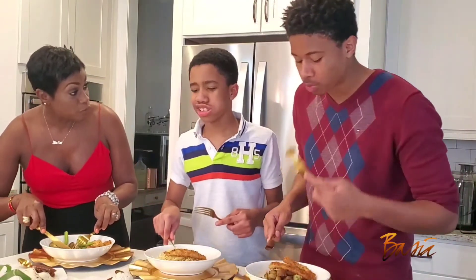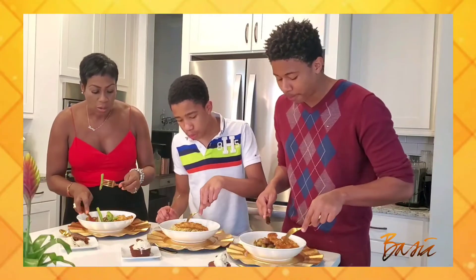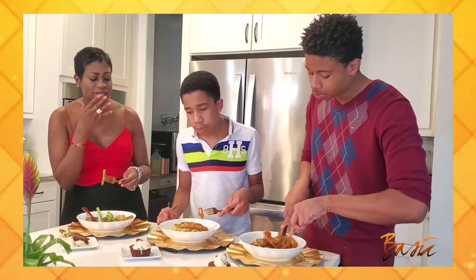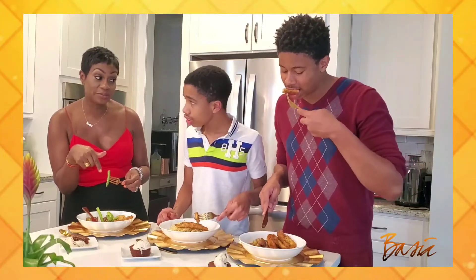Do you like it, Russ? Yes! Does it taste better than Chick-fil-A? Does it taste better than Chick-fil-A? Yes!